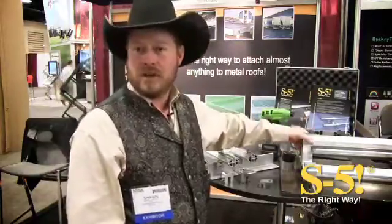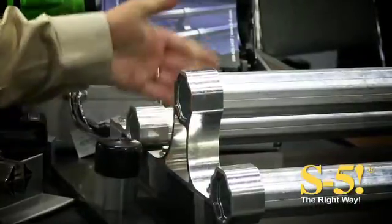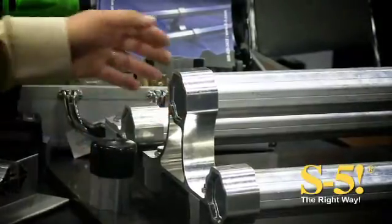This product is also good for snow retention on solar arrays. A lot of people these days are putting up solar systems and then realizing they've got a real problem with snow. So this one is tall enough where the module is going to sit below it and it will keep the snow up there.